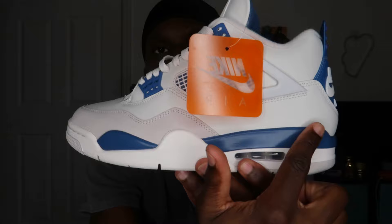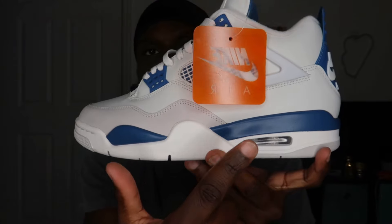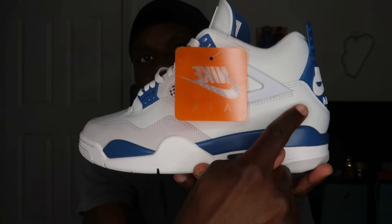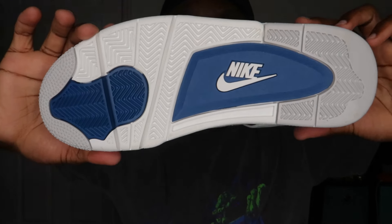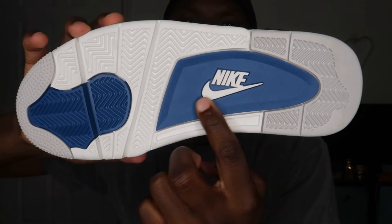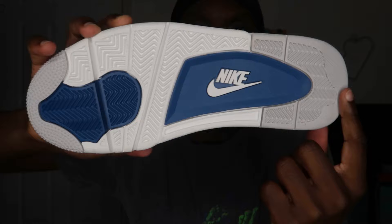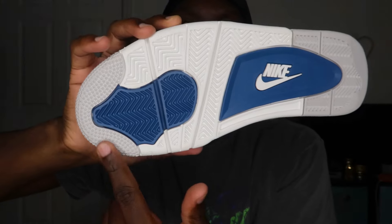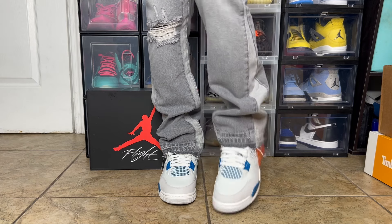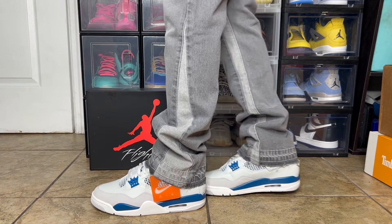You have hits of military blue going down on the midsole around the area of the air unit, with white — and as I mentioned, this is definitely a true white compared to the off-white leather material on top. For the outsole you have the typical Jordan 4 outsole in a mixture of colors: the middle in military blue with Nike Swoosh in white, some hits of gray on the back, more white, more military blue, and a little hit of gray.